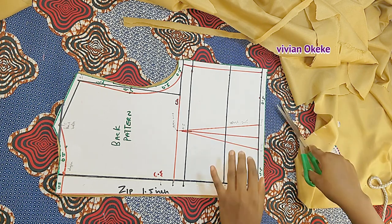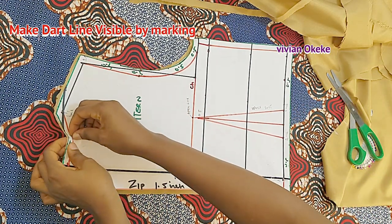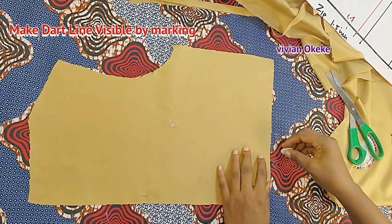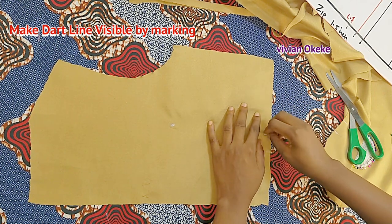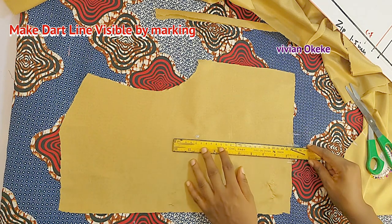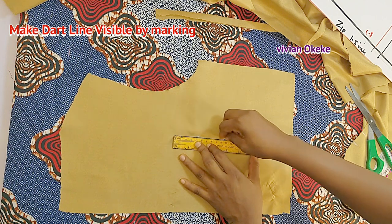Take off your pins, just like I'm doing. You can see the points are obvious — I'm using my chalk to make them clearer and then a ruler to rule out the dart lines on the fabric. By this point when you're making the back, you should really understand how to transfer your darts.